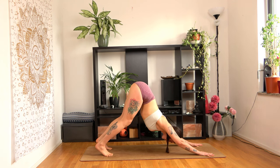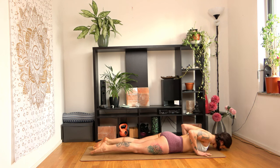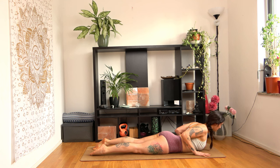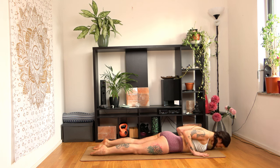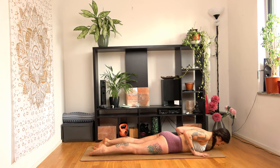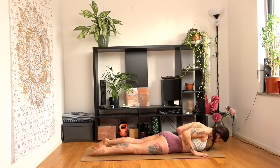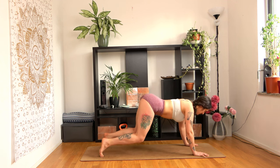Now shift your body forward to plank and slowly lower yourself down to the ground. Inhale and come up to baby cobra. Exhale, release. Inhale, come up to cobra again, this time a bit higher. Exhale, release. One last time — go a bit further. Exhale, go to downward facing dog.